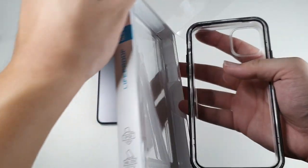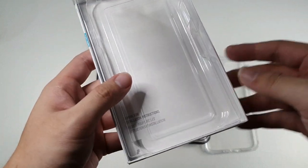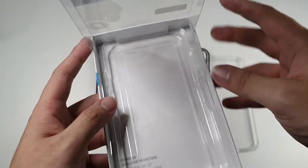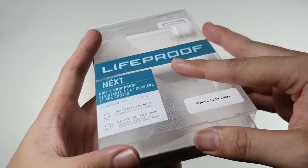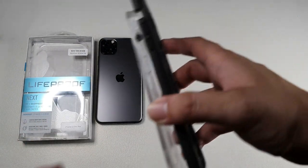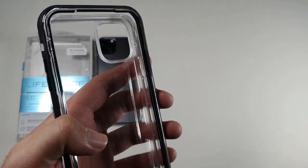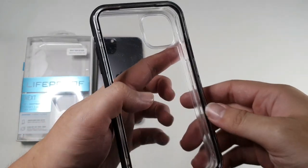Let's take out the case from the package — very easy to open. Inside the box you do get a microfiber cleaning cloth as well. I don't have a sample of the Otterbox Pursuit with me right now, which I wish I had so I could show you a comparison, but let's take a look at the case.